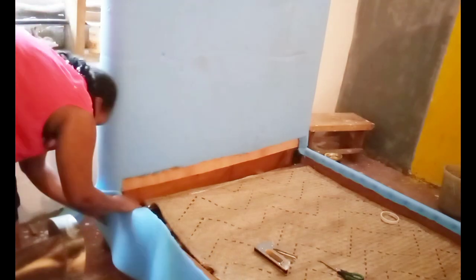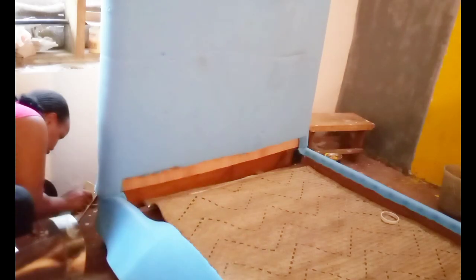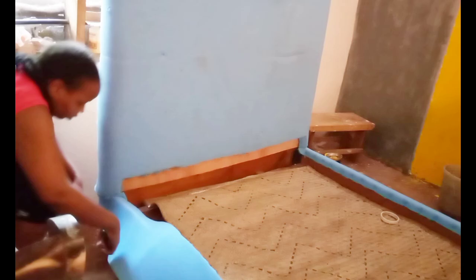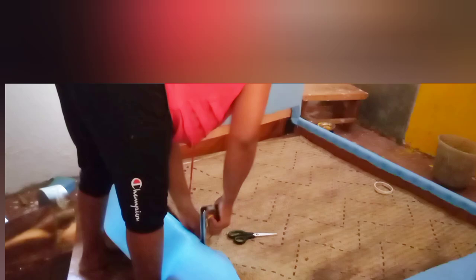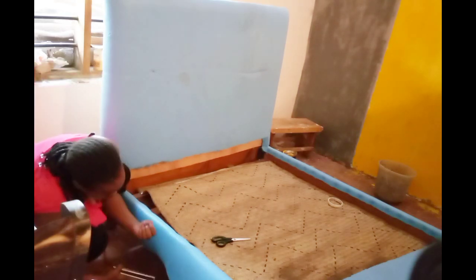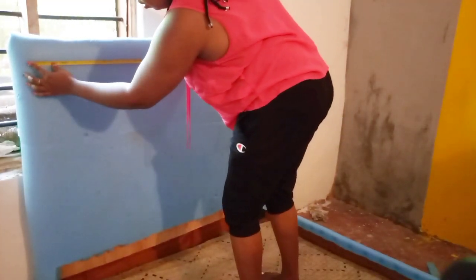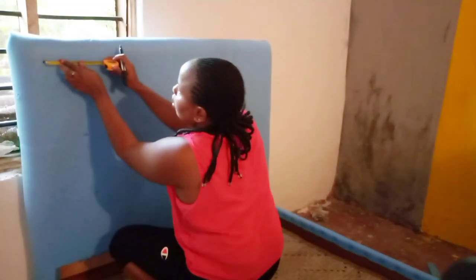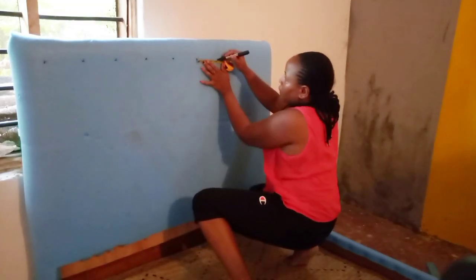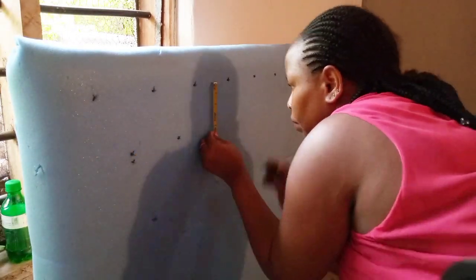I used my staple gun and also a contact glue to attach the foam. I've cut that piece there so the mattress won't be a struggle to fix — that's where the mattress is going to fit. I'm covering the sides of the bed since we're going to cover the whole bed. You can use this process on this bed or any other bed and turn it into a tufted design or any design of your choice.